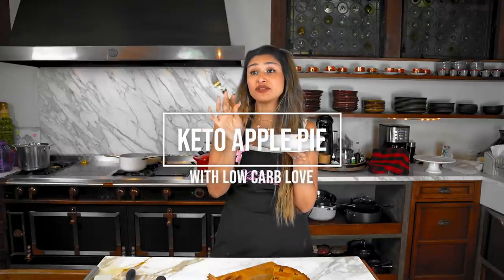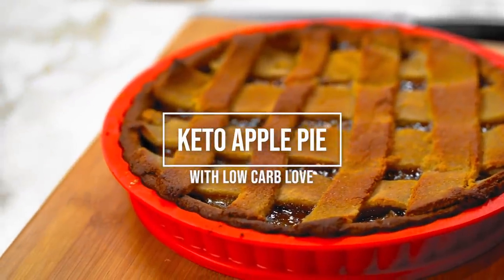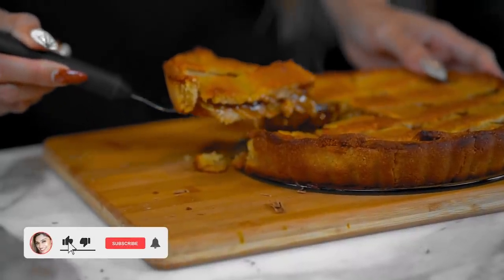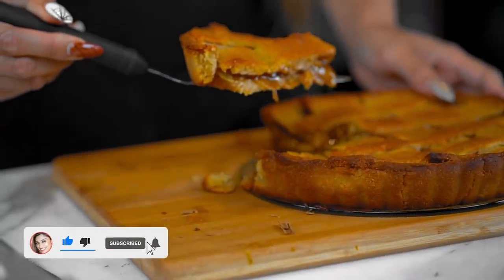This is delicious — I'm not even joking. Hey guys, I'm Myra and today we're making a Marie Callender's Copycat Apple Pie. But of course we're making it low carb and keto friendly.